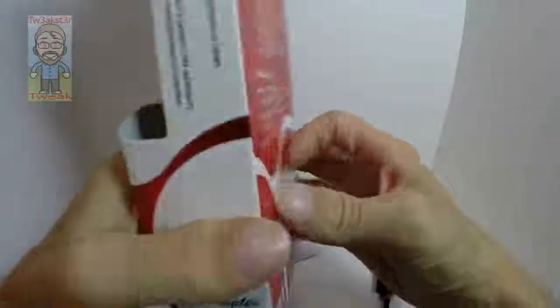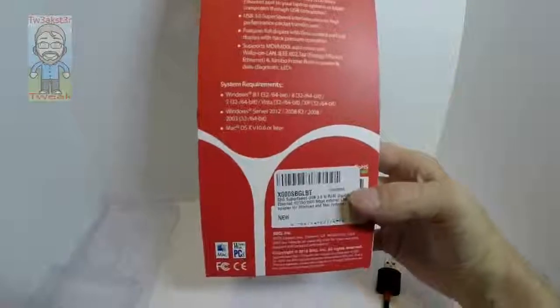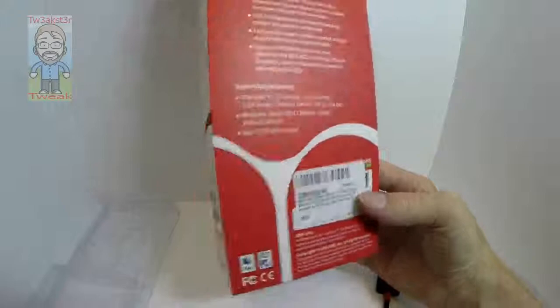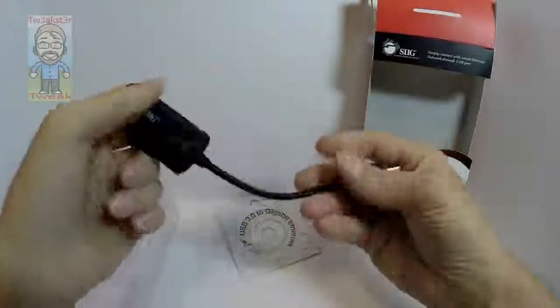The box does not mention Linux, but there is a driver download available on the website if you need it. In my experience, you just plug it in and it goes — so it's something you can easily throw in your bag.